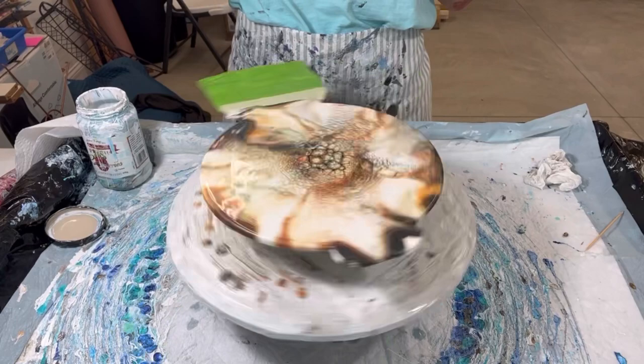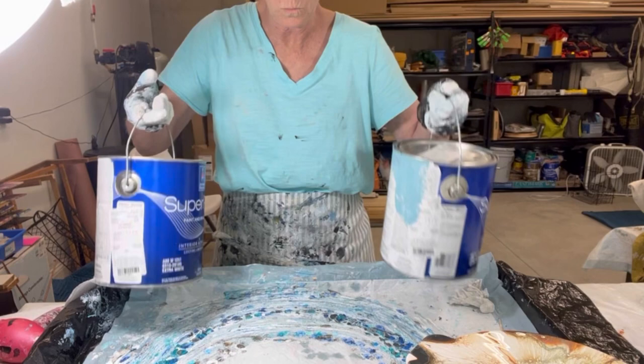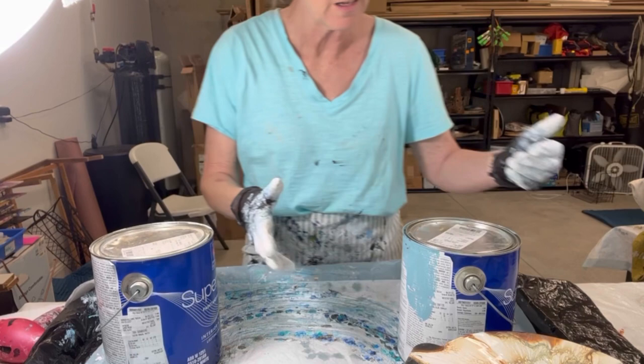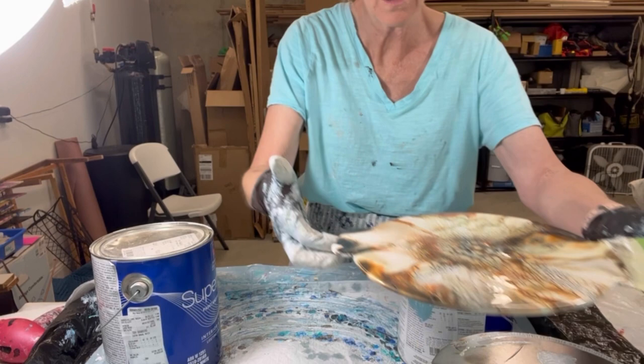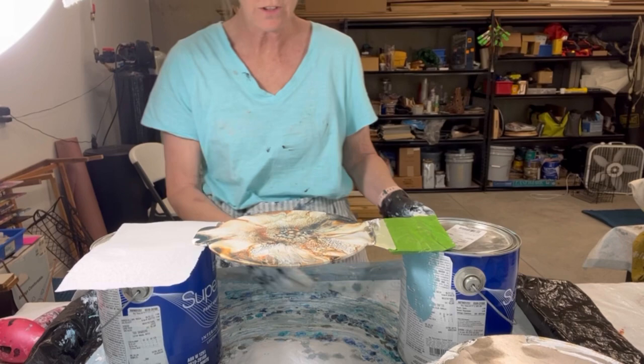I'm just going to do a few little blowouts with the straw to make it the way I want to see it. This was a little too brown in one spot, so I'm going to do little touch-ups here and there. I think we're about done. Let's see what I'm going to do now. I need it tall enough so I can get my heat gun underneath it and have a way to get those pieces out.